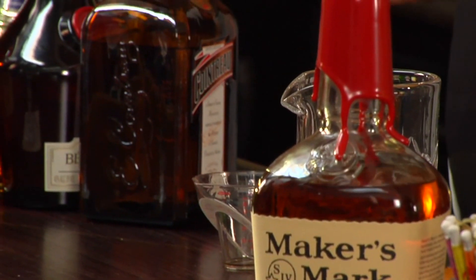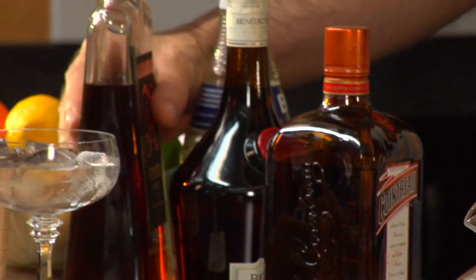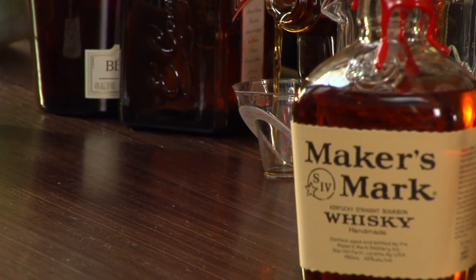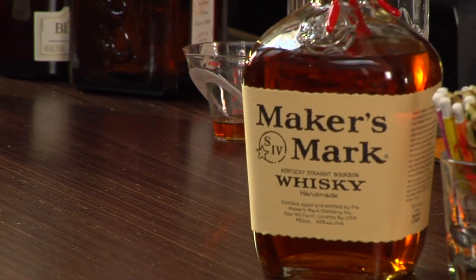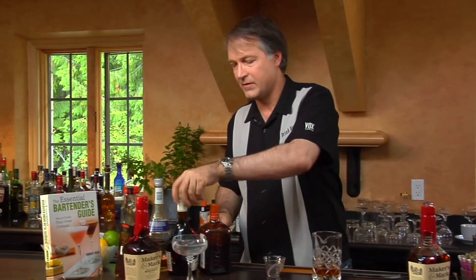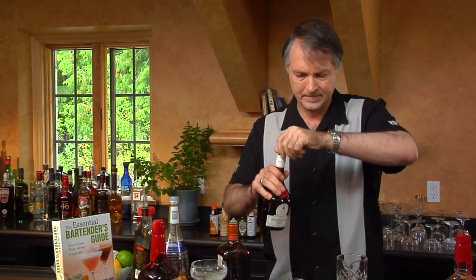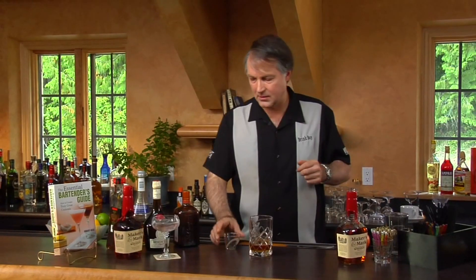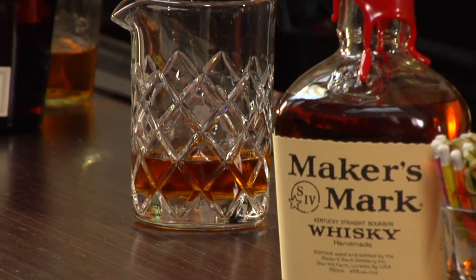Then we've got four other ingredients — each one we're going to put a quarter of an ounce in. We're going to start off with a quarter of an ounce of Amaretto, followed by a quarter of an ounce of Benedictine, then a quarter of an ounce of Cointreau, and a quarter of an ounce of Orange Curacao.